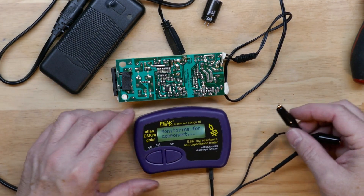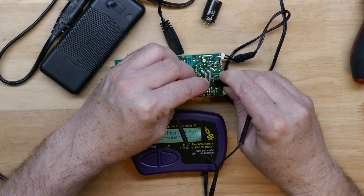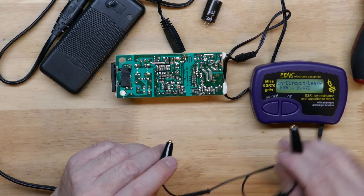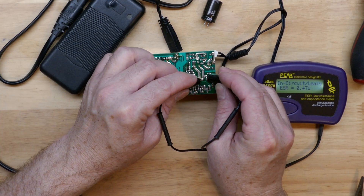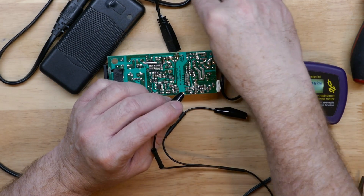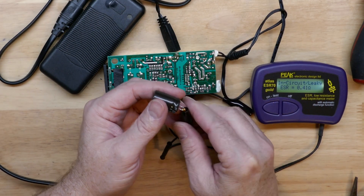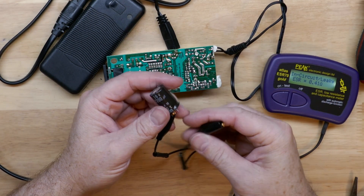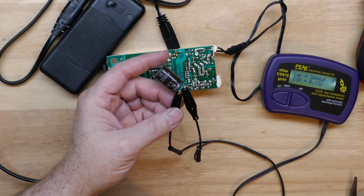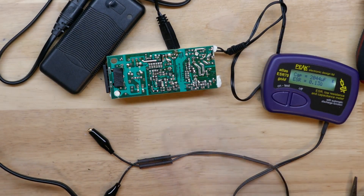I'm going to put this ESR meter across the capacitor on the output side. It's showing that it's either in circuit or leaky, and the ESR value is not good. I have another 16 volt 2200 microfarad cap here to test — it shows as good, over 2000 microfarads and 0.13 ohm ESR. So that's good. Let's go ahead and remove the old one.